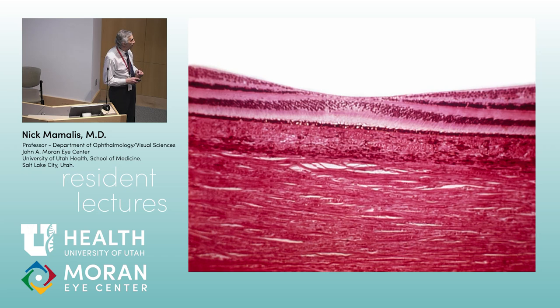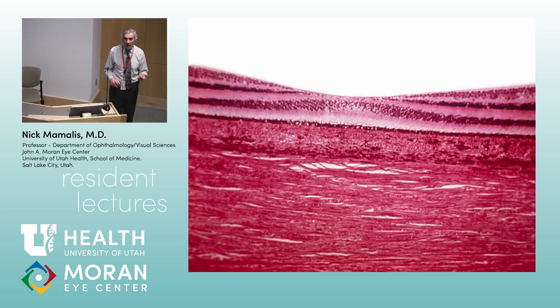Looking at the fovea, the retina really parts and you have just the outer nuclear layer with almost all cones. Adjacent to the fovea, ganglion cells are stacked up. The axons here run horizontally — that's Henle's layer. How do we tell the macula from the peripheral retina? By definition to a pathologist, the macula is the area where the ganglion cell layer is more than one cell layer thick.